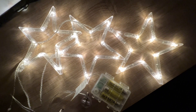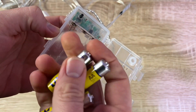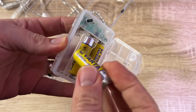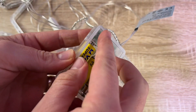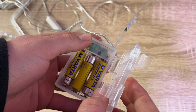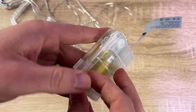We have a three-star window decoration — that means three transparent stars, each with 10 lamp beads, for a total of 30 LEDs, with a one meter supply cable. The three stars are connected by a 60 centimeter long wire and hang at different lengths of approximately 60, 50, and 40 centimeters.